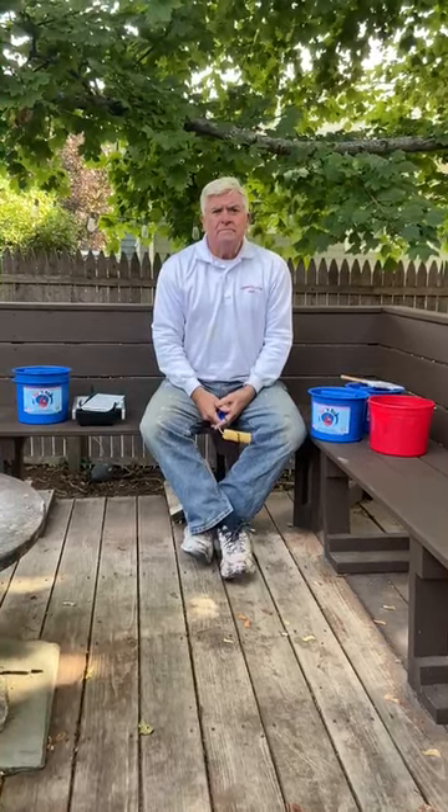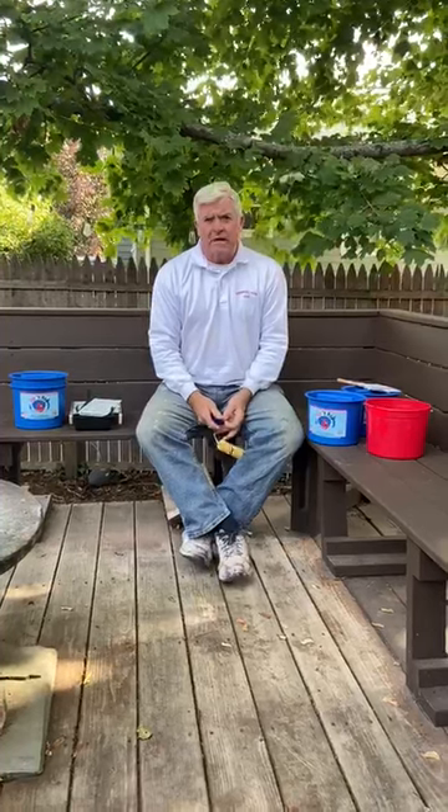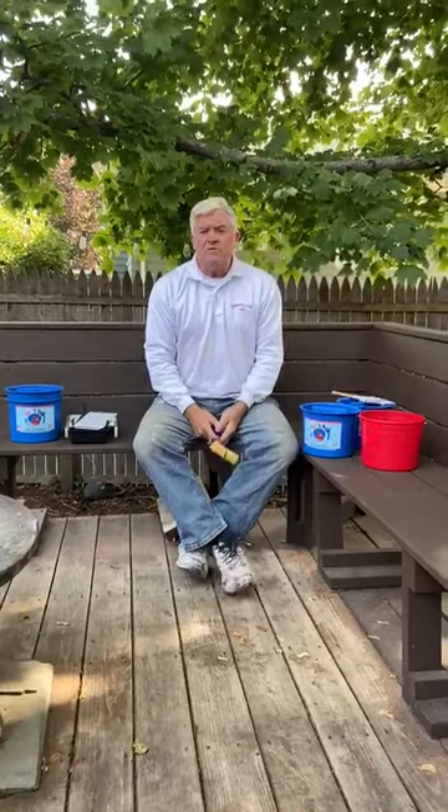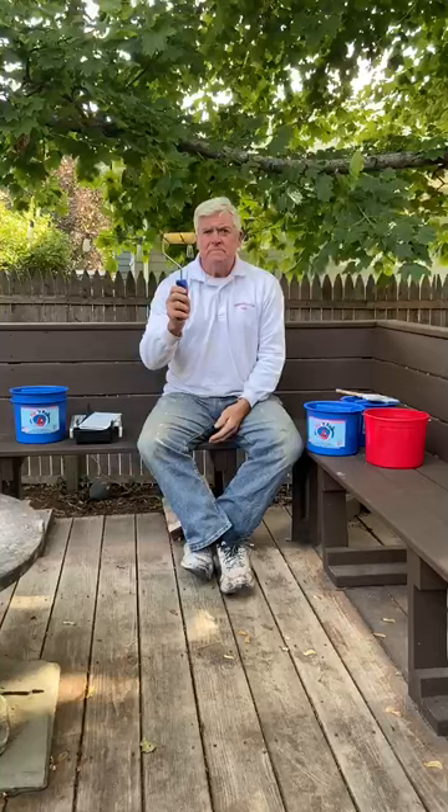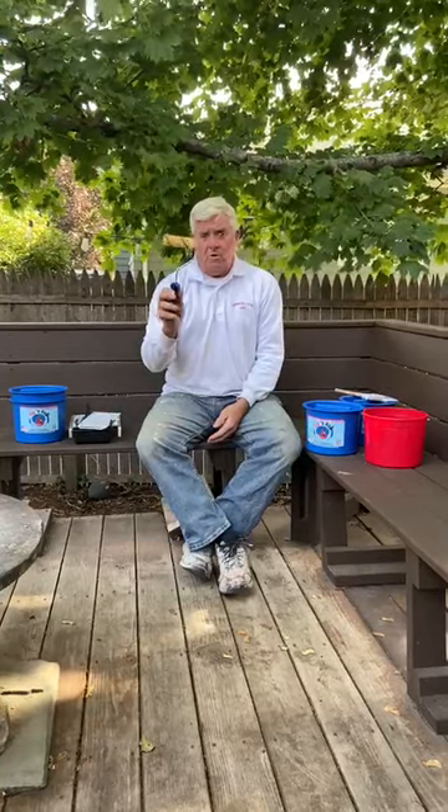Hello out there. I'd like to welcome you to the Dip and Roll Products website. We're very proud to be introducing to you a great product. I'm sure many of you out there have seen one of these — they are the very popular mini rollers.